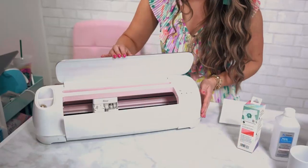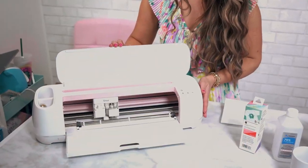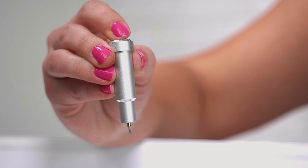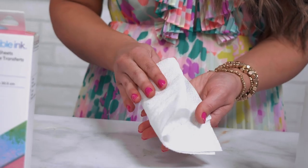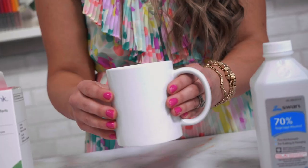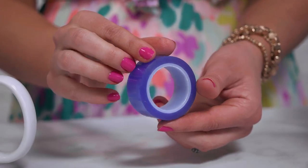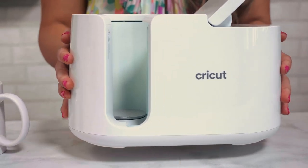For this project, you will need the following supplies: a Cricut Joy, Explore Air 2, or Maker; infusible ink transfer sheets; a Mother's Day mug SVG file; a fine point blade; alcohol; a lint-free cloth; a Cricut mug blank — I'm using the 12 ounce; heat resistant tape; and the Cricut mug press.